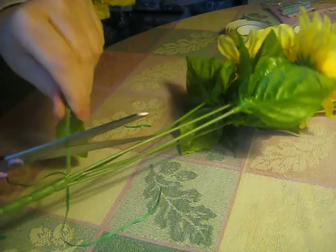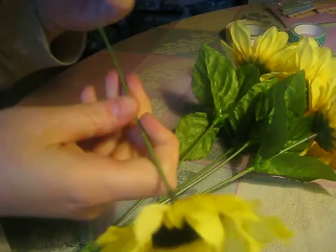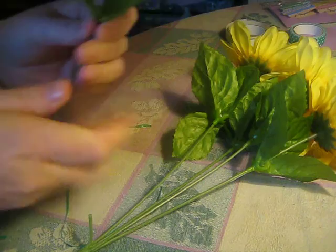I went to the dollar store and got some pretty flowers. You might want to keep that on to make it look a little nicer. Push it all the way to the top.